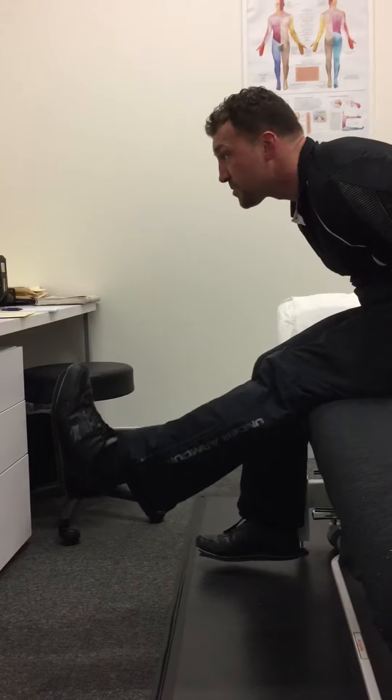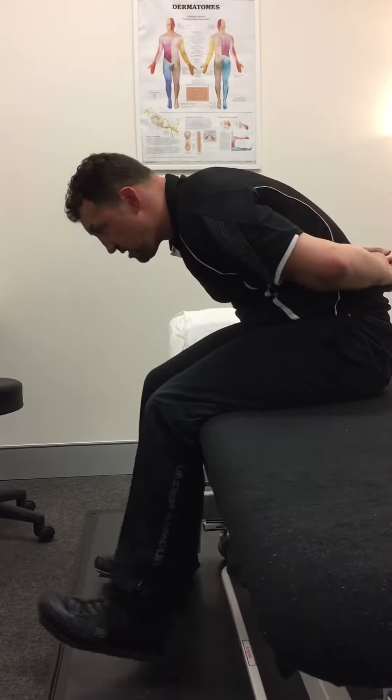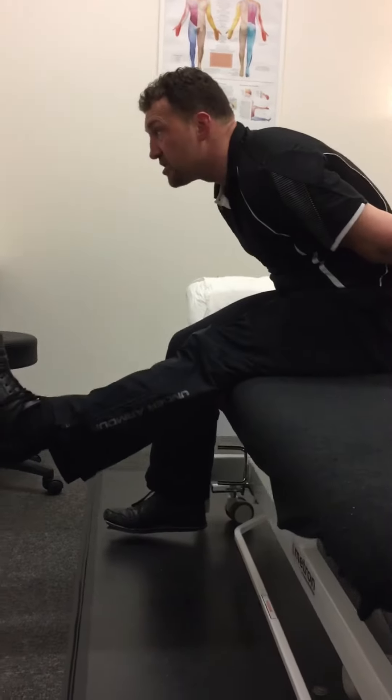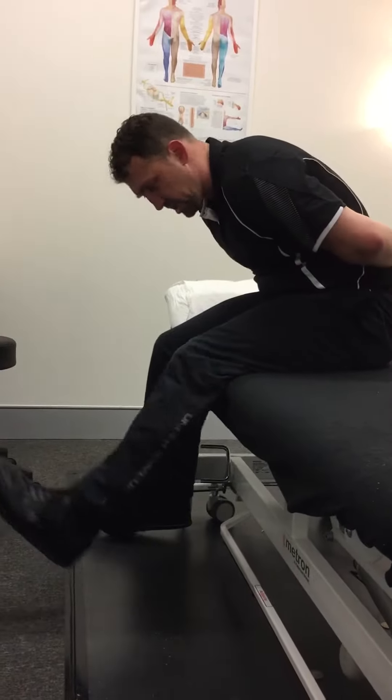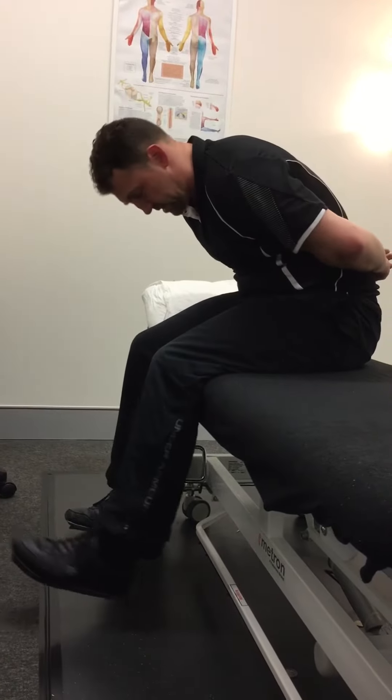That's what's called 'kick your head off.' What I'm not doing is coming up with my thoracic spine. You'll find over the course of five to ten reps this gets much easier — you'll feel less pull whether it's in the back or the other leg.